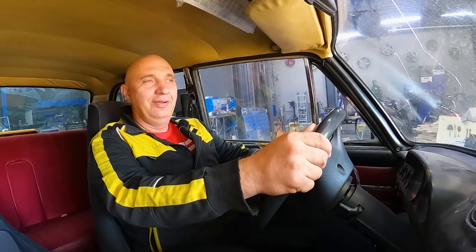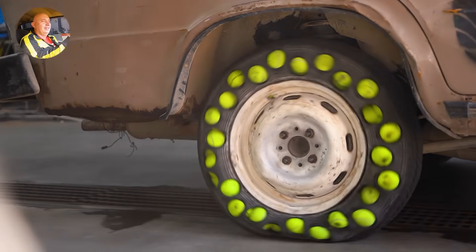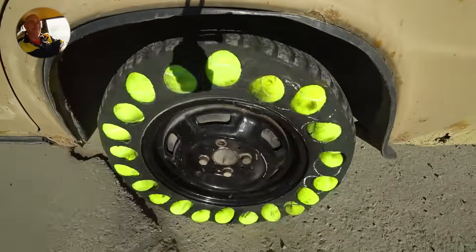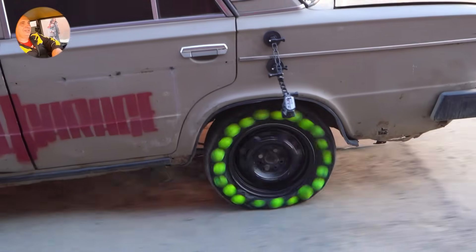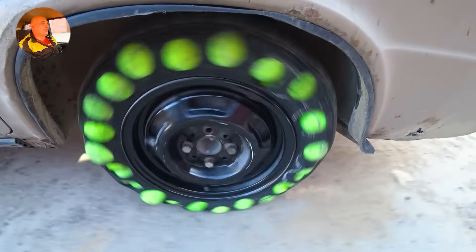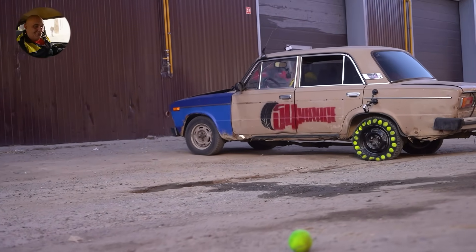I am seated inside. Engine started right away — let's try these out. We'd better look out to see whether the balls are going to be popping out. We are moving. Immediately I feel an interesting effect — you know, like when you're driving on deflated tires and the car starts to float from side to side and feels overall unstable? You feel the same thing here as well, right away.